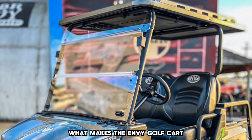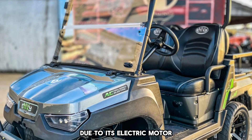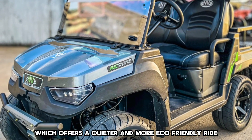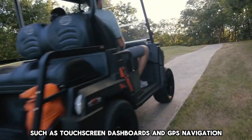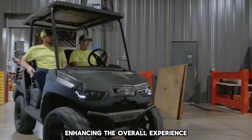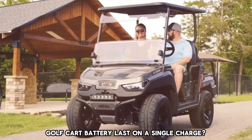What makes the Enve Golf Cart different from traditional gas-powered carts? The Enve Golf Cart stands out due to its electric motor, which offers a quieter and more eco-friendly ride compared to gas-powered alternatives. It also features advanced technology, such as touchscreen dashboards and GPS navigation, enhancing the overall experience.